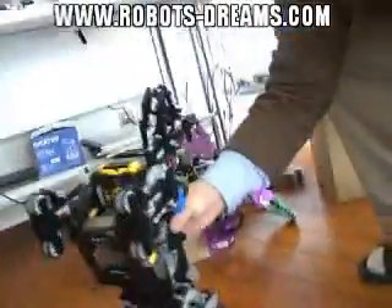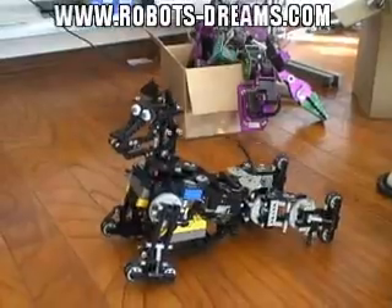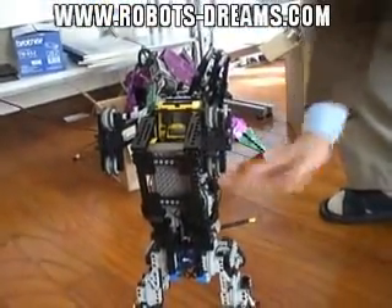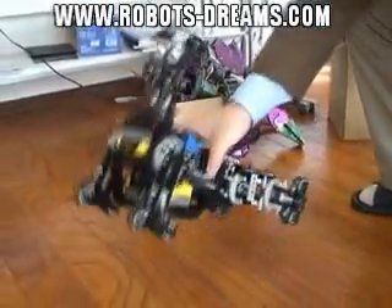Stand up like that. OK. My pet now. Ready to compete. No, that's great.